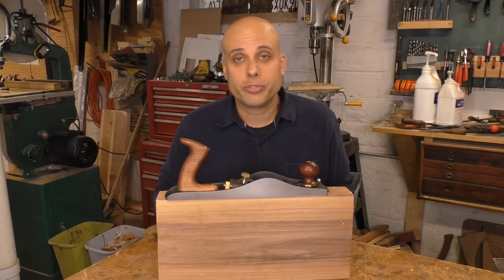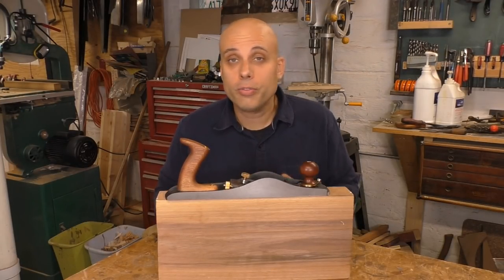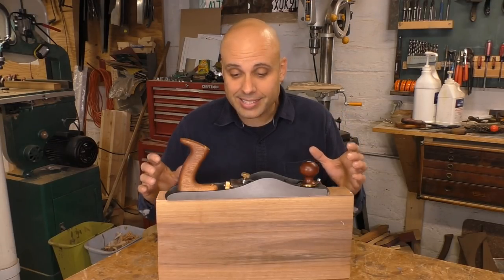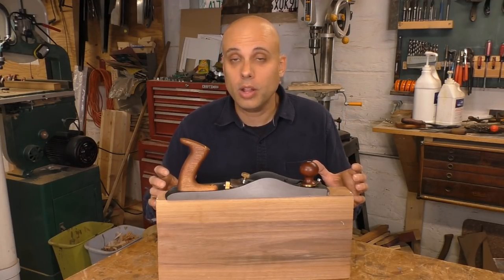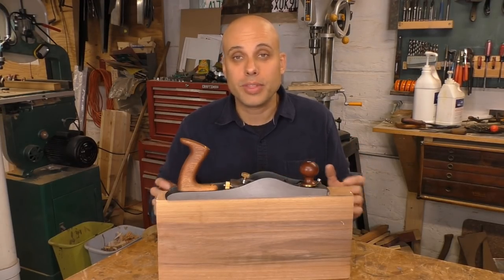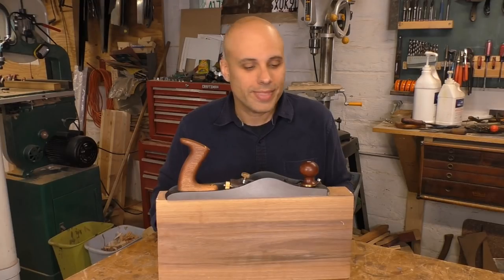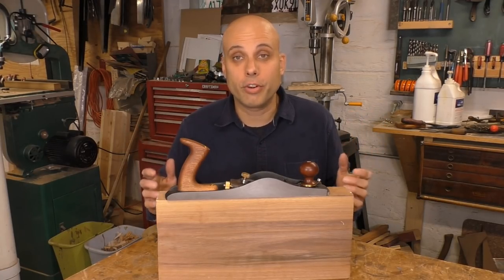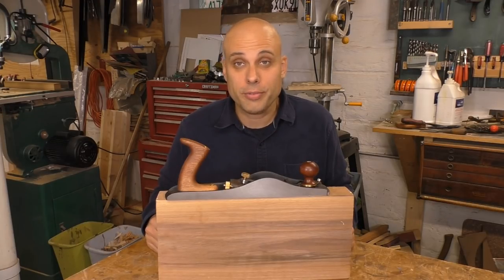What I find really frustrating about this plane is that for all the faults I just outlined, this thing's like 85% good. They got all the really difficult parts correct — they cast and designed the body really well, they picked a decent adjuster. Most of the things I'm talking about could be corrected without a ton of effort, but they didn't test it enough. I think this plane is essentially their beta version of the tool. It's not ready for prime time, and I do not recommend you buy it.